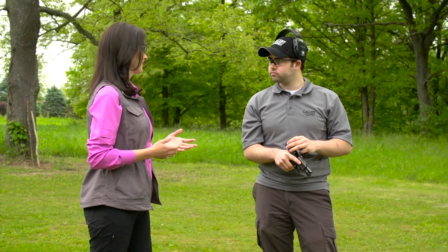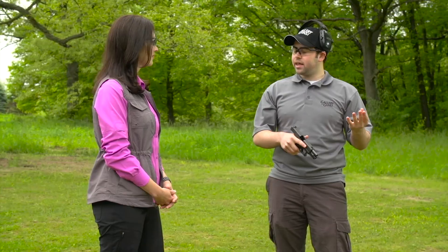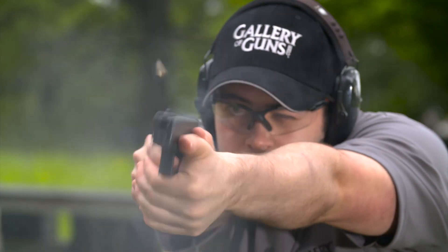Let's talk about the trigger and how smooth it is. On a lot of auto loaders, you're going to get a double action trigger pull, which gives you the choice between a single action with a hammer down or a double action with a hammer forward. It's really hard to train with two different trigger pulls. What Glock offers you is that same consistent trigger pull every single time, which is what you want.